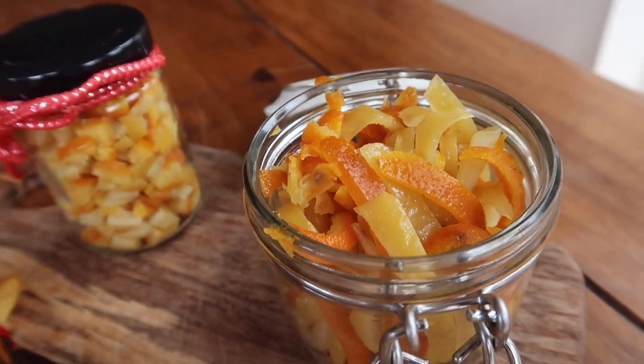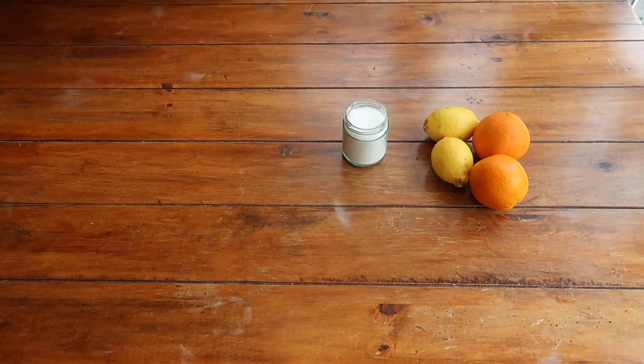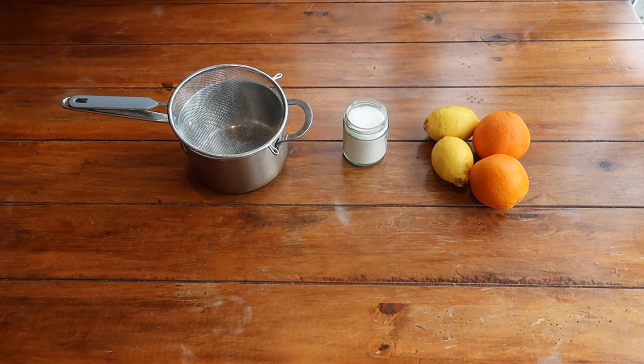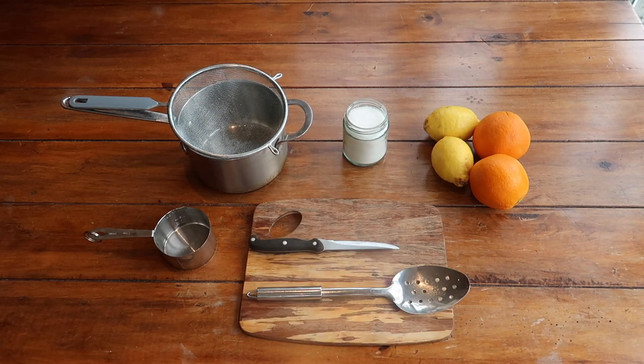For your candied mixed peel you'll want two oranges and two lemons — preferably large, unwaxed, and organic if possible. You'll also need some normal granulated sugar, a sieve, a large saucepan, a measuring cup, a chopping board, a sharp knife or peeler, and a slotted spoon which will make draining your peel a bit easier.